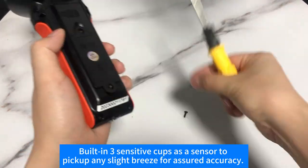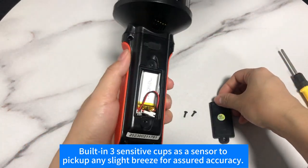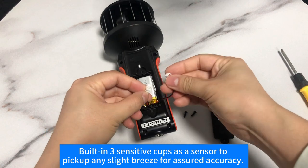Built-in three sensitive cups serve as a sensor, to pick up any slight breeze for accurate readings.